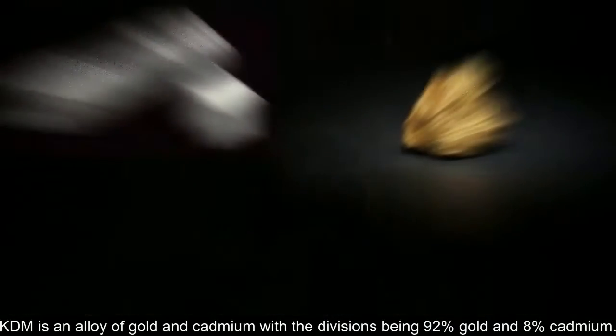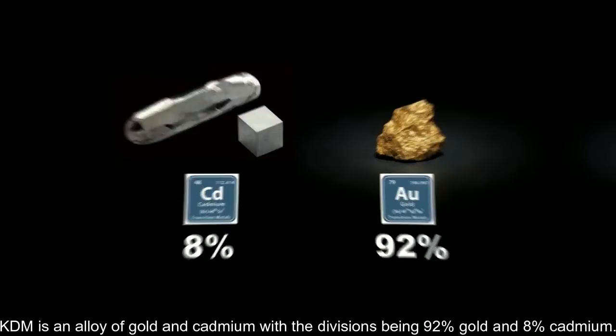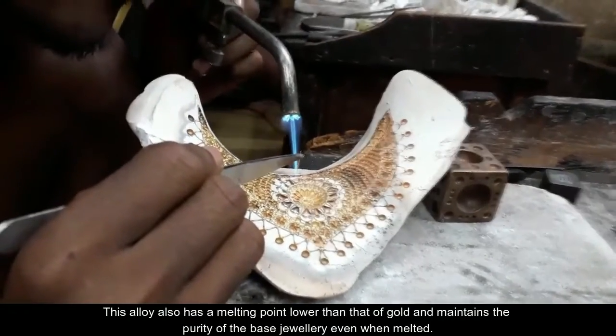This is where KDM jewellery comes in. KDM is an alloy of gold and cadmium, with the divisions being 92% gold and 8% cadmium. This alloy also has a melting point lower than that of gold and maintains the purity of the base jewellery even when melted.